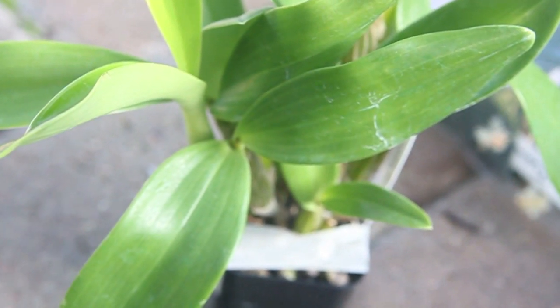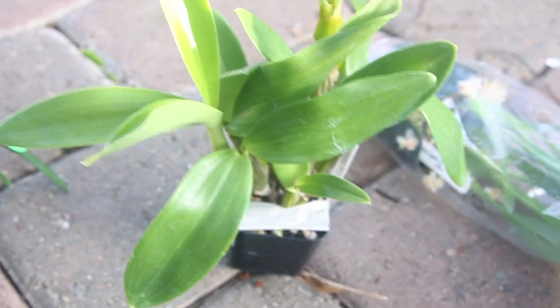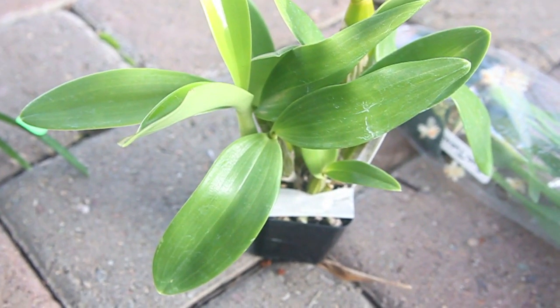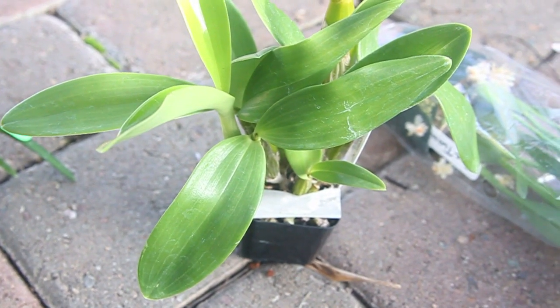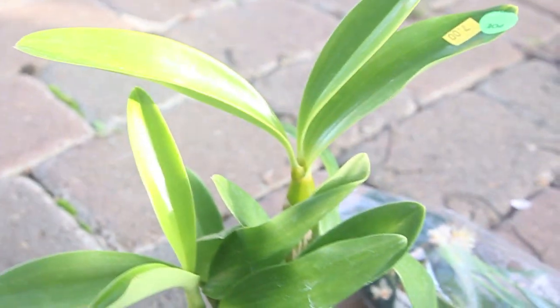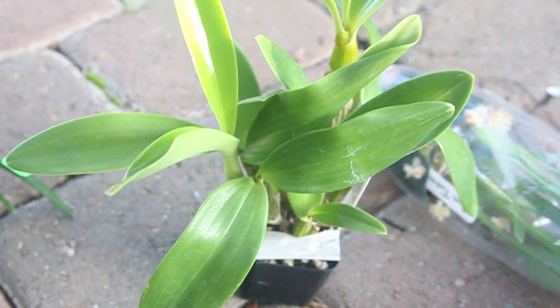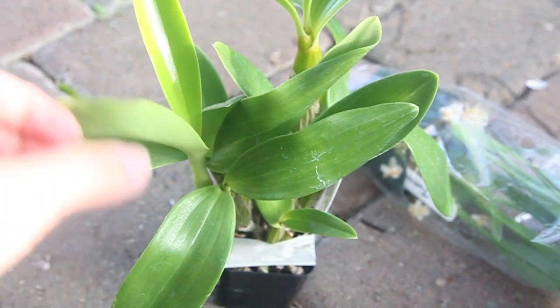This one is also a Dendrobium spectabile, but it's a different variation. I saw the samples for these — they grow to be pretty, pretty big. I think the samples were like two feet tall. They were pretty huge, so I do have high hopes for these guys. This one was a bit cheaper. That's the new growth, and I believe that's also a new growth. So this one and this one — new growth.